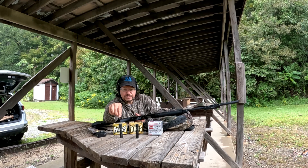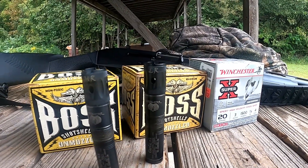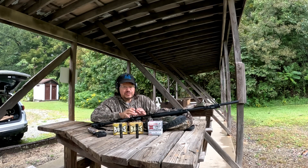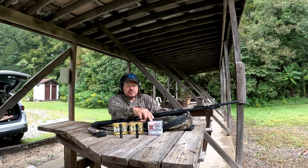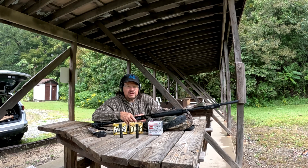We have two chokes here — the Carlson's Cremator mid-range and the Carlson's Cremator long-range. I've been using the mid-range quite often for doves. Watch any of my dove hunt videos — I've got quite a few doves with it. It patterns very well with lead. So we're going to try it out with some of this steel and some of this bismuth, see what kind of patterns we get at 40 yards.